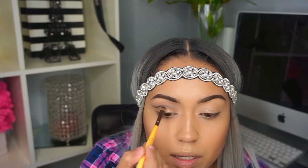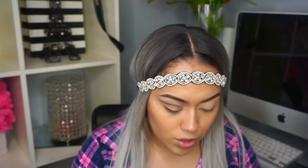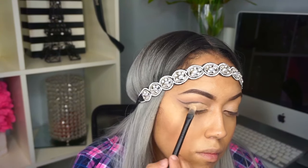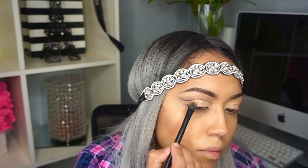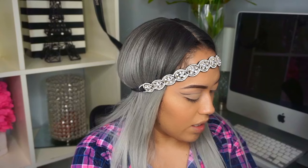Don't worry if the line came out really big — you're gonna clean up the line afterwards. This is how it should look. Now I'm grabbing my eyeshadow base again and we're just going to clean up that line using this concealer brush to clean up my cut crease. After you've cleaned up your cut crease, I'm gonna take a popper color and use the same concealer brush I used to clean up the cut crease.